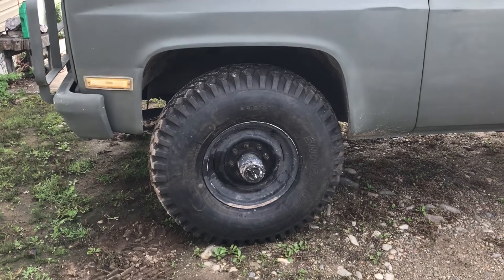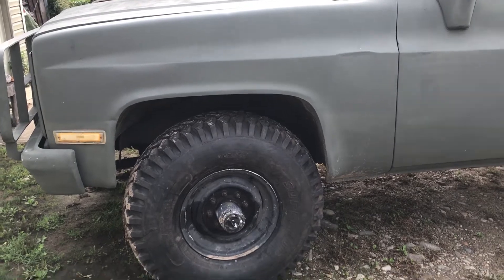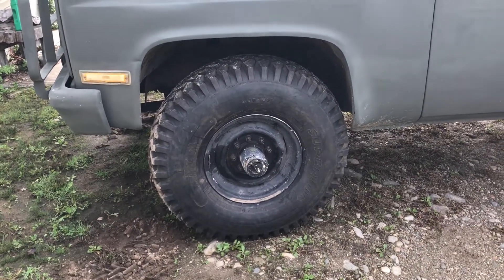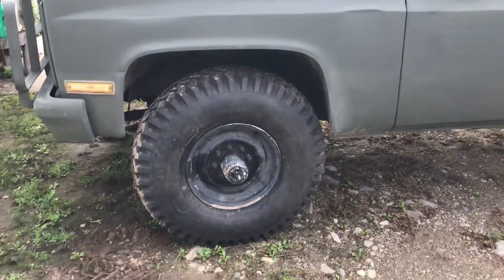Here's the issue: this is stock suspension, and the problem is that when you go from stop to stop, the tire actually does touch the rear of the front fender on both sides. So we're either going to have to cut the fenders or raise the truck up a little bit.